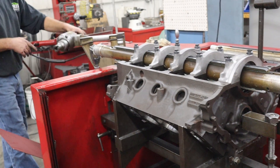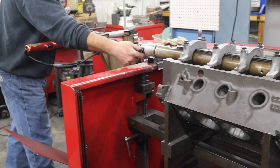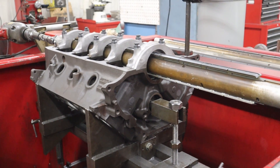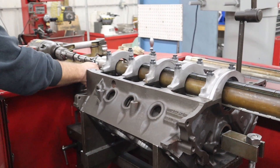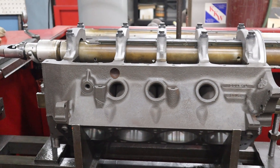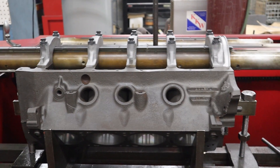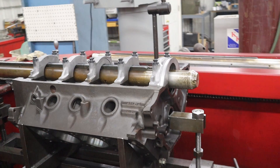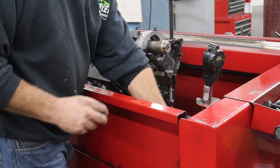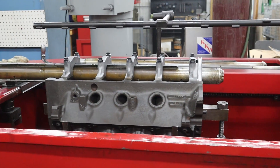We're going to set our stroke. To start out with I usually try to get the stones on each end right in about the middle of those two caps and I'll set my stroke there. Same on the other end — kind of get it somewhere about the middle.